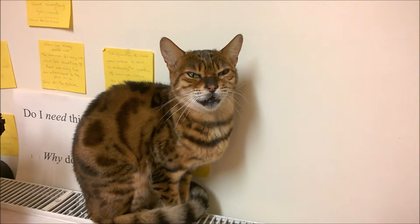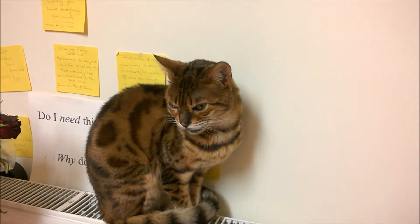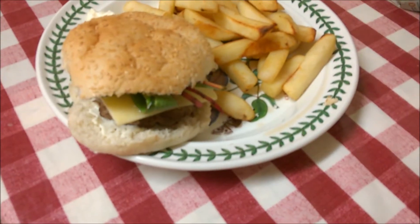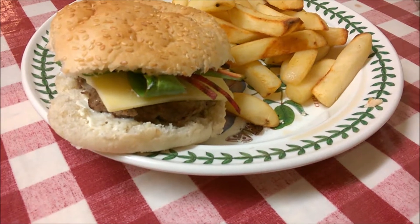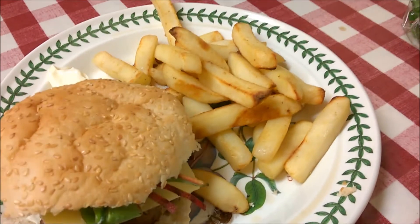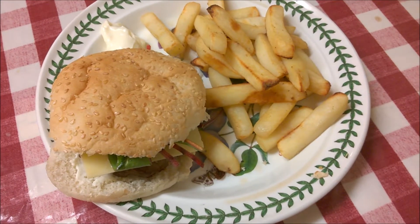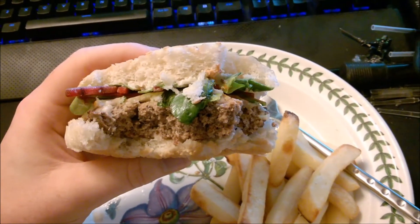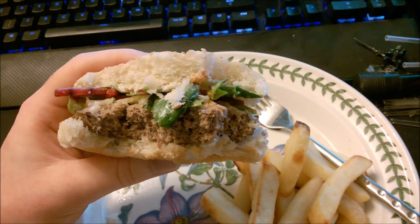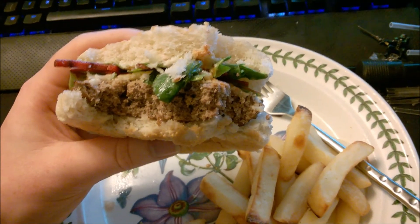I just took the burgers out halfway through and flipped them over — they're looking really good. My cat is very annoying, probably because she can smell the meat. For the other 10 minutes I'm going to cut up some cheese and get the salad out. How to properly build a burger is definitely a topic for another day, as it's just as controversial.